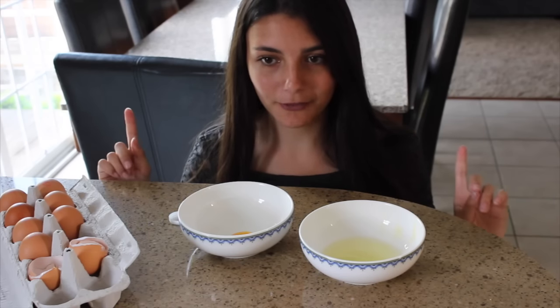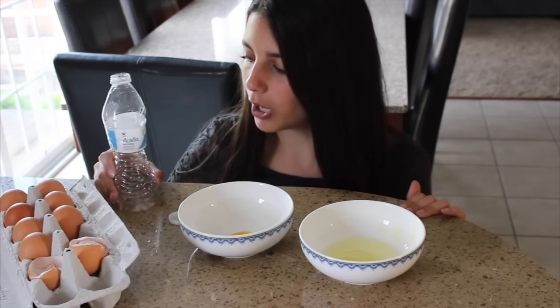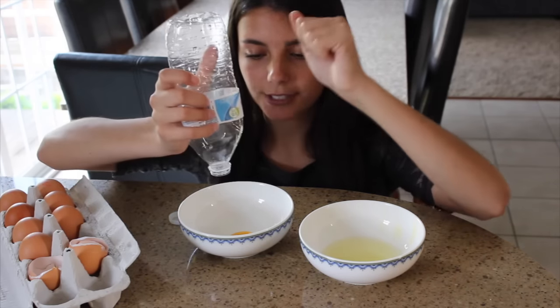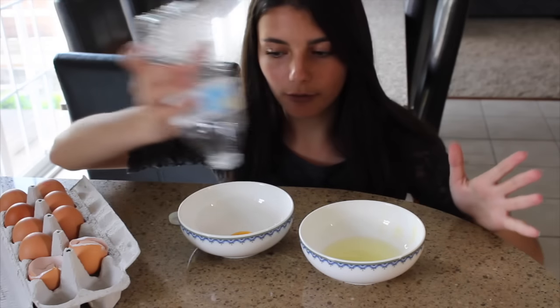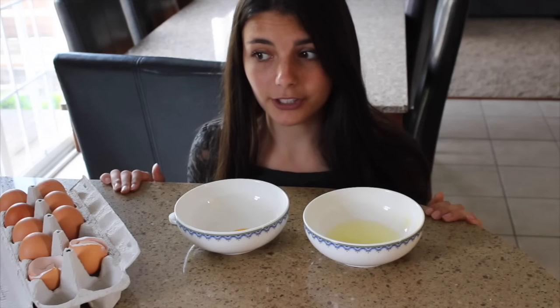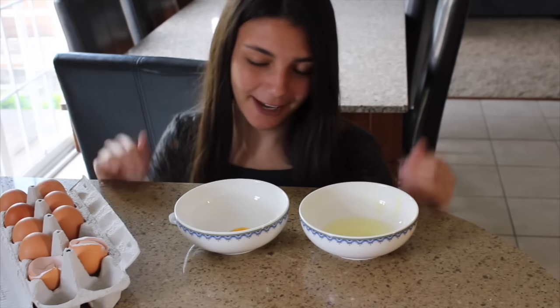It actually worked. I think the problem the first time was me — I also used a really crinkled up water bottle and this one's more fresh. So I think you just have to be quick about it, and whenever you do it, you have to just suck it up and then quickly move it over. But it definitely separated it perfectly, so that was awkwardly very fun to do. It worked! Yay!